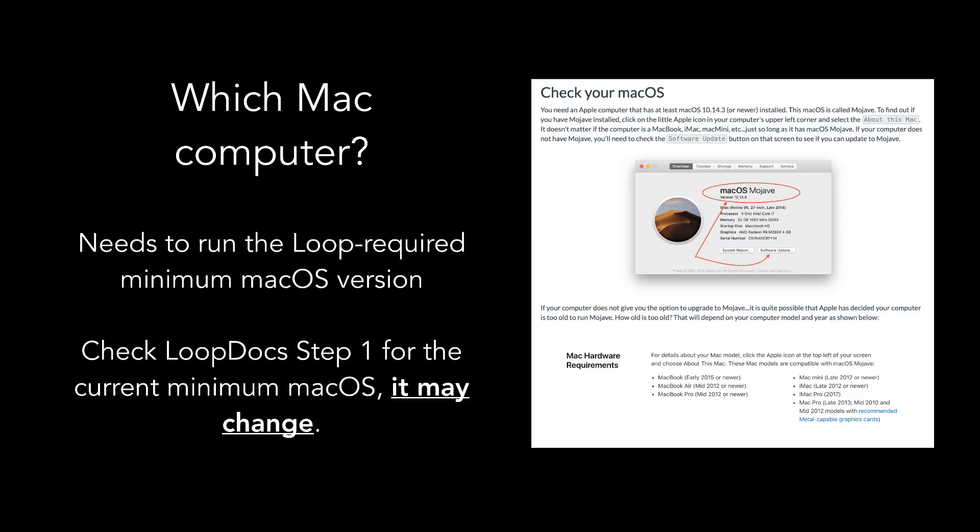To build Loop, you'll also need a computer with Apple's Mac OS operating system. The specific model of Apple computer is not important — MacBook, iMac, Mac Mini, MacBook Air, MacBook Pro all work, as long as the computer can run the minimum Mac OS needed to build Loop. As computers get older, Apple eventually stops supporting further OS updates. Loop Docs step one has details on how to check your current Mac OS, whether it meets the minimum, and whether it can still be updated. If you're looking to buy a used Mac, you can also use that page to verify compatibility.